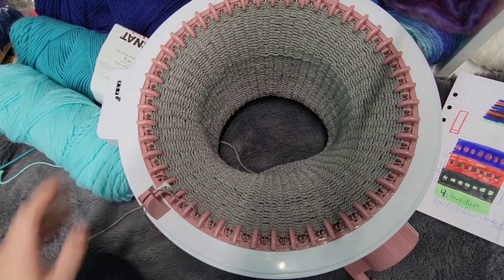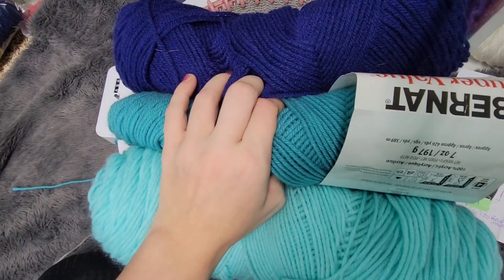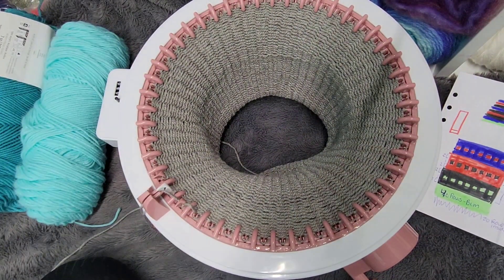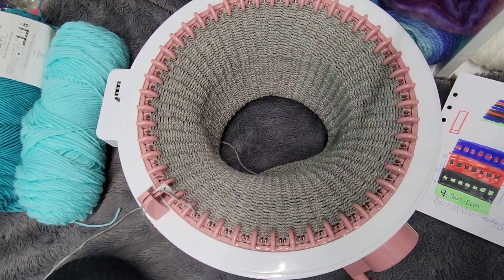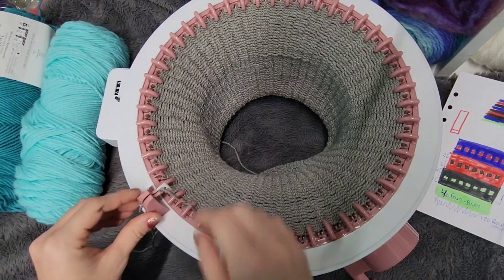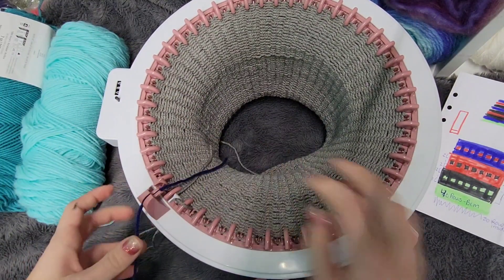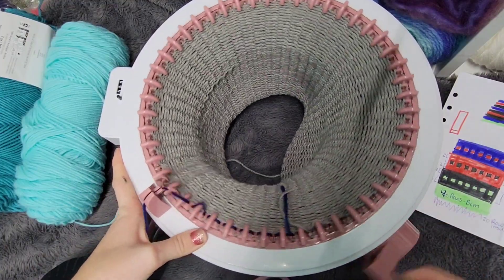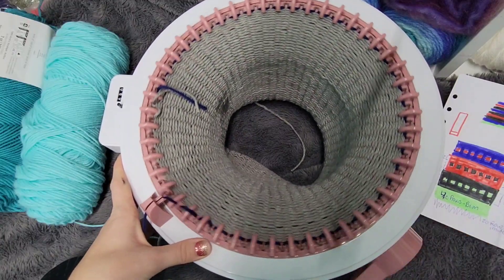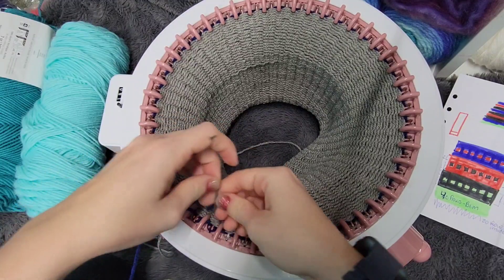I'm going to start out with my darkest blue. I am using four colors total — three blues and then the color for my brim. So I'm going to start out dark, and what I'm going to do is cut my brim color and then we're going to do two rows of your first color, mine being the dark blue, and tie this together all nice and neat.